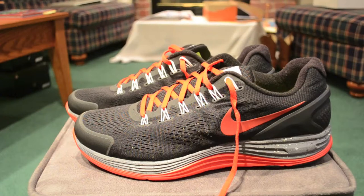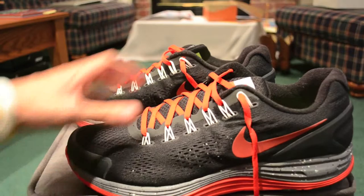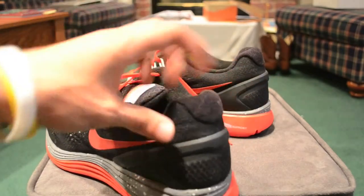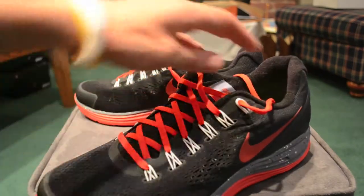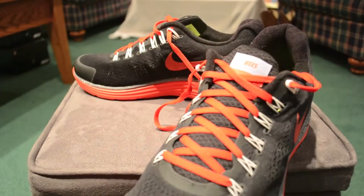Here we go with our up close look at the Nike Lunar Glide 4 — what I'm calling my Father's Day edition from Nike ID. We'll take a look at the materials and colors first. You've got a mostly black upper; it's black engineered mesh. You've got your red swoosh right there, a black support cup around the back and heel that wraps around both sides. You've also got your black tongue and Varsity Red laces to match the swoosh and the outsole.